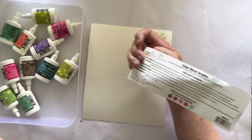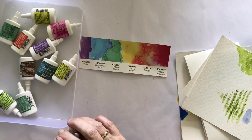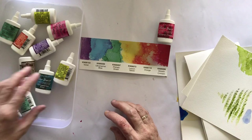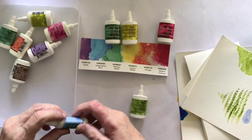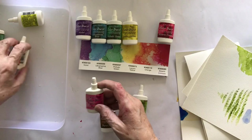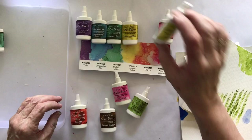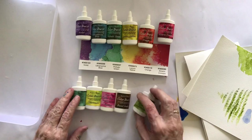These are water reactive and they come in a set - this one's called Color Burst Brights. I did get some others as well. The colors I got include alizarin crimson - they're pretty much standard watercolor or paint colors. There's dallow green, lemon yellow, ultramarine blue, burnt umber is not there, violet, fuchsia, orange, chartreuse, turquoise. I bought that as a set.